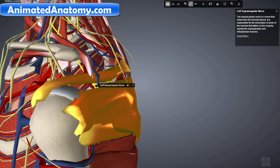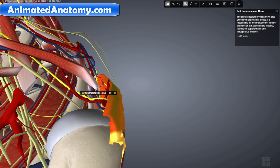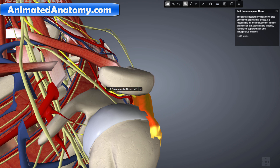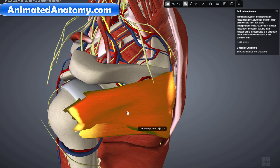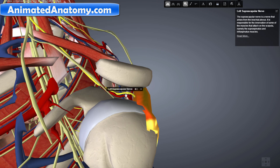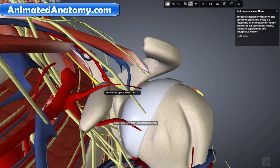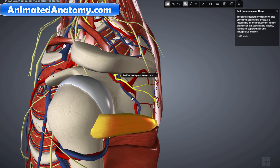Let's dissect the model further and remove additional muscles so the suprascapular nerve is clearly visible. This nerve also innervates the infraspinatus muscle. If we turn on the scapula, you can see the spine of the scapula — that's why the upper muscle is called the supraspinatus and the lower one is called the infraspinatus. The infraspinatus muscle is also innervated by the suprascapular nerve. The nerve from the subscapular side is the subscapular nerve, while this one here on the suprascapular side is the suprascapular nerve.